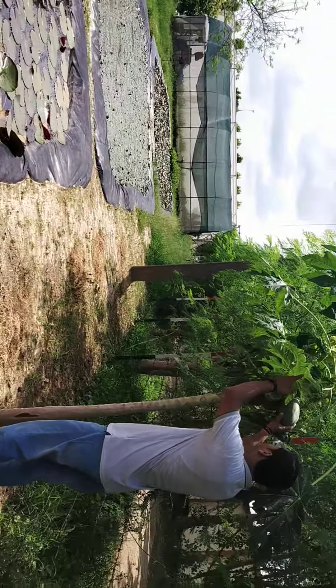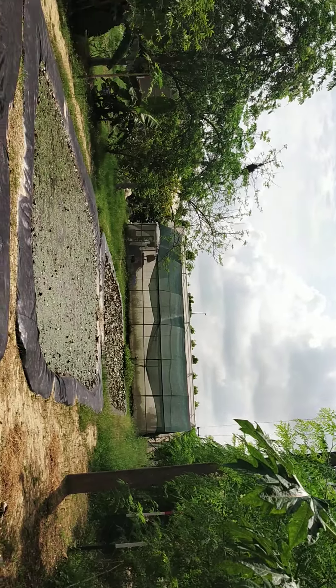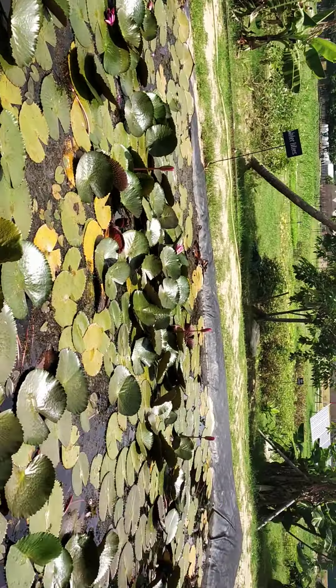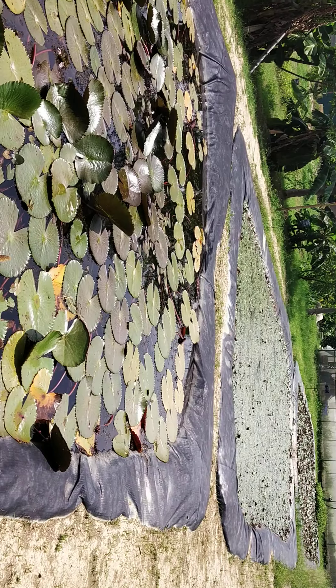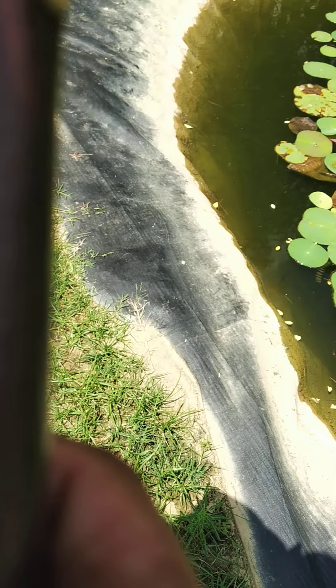This water is very beautiful, right? Oh, these are papitas. Papitas were very mad. Okay. It will also be made of water. Oh my god.